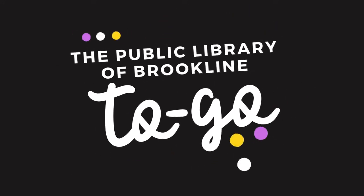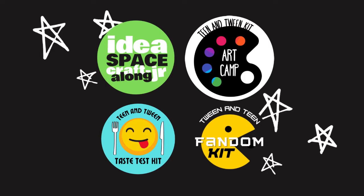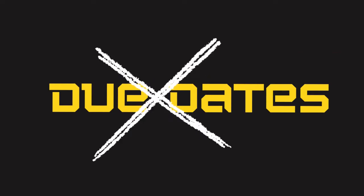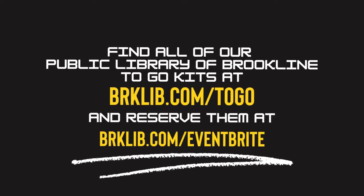Is this your first Public Library of Brookline to-go program? Here's how it works. Each month, the library is offering new take-home program kits, complete with everything you need to follow along with our video or written instructions created by one of your local librarians. The best part? Absolutely no due dates — you can keep everything included in your kit. Visit brklib.com/togo for a full list of our current kit offerings and information on how to pick them up at any of our library locations. Now let's get crafting.